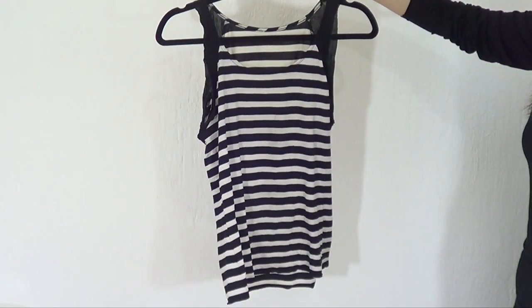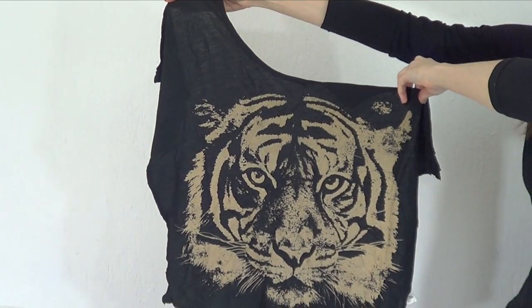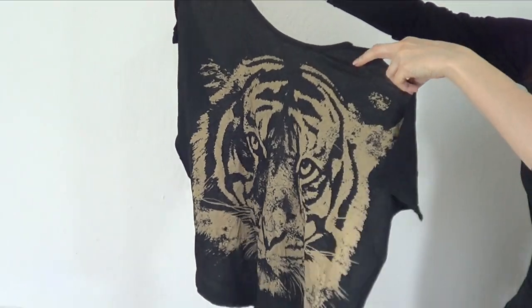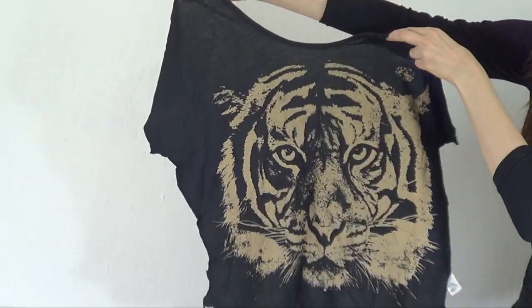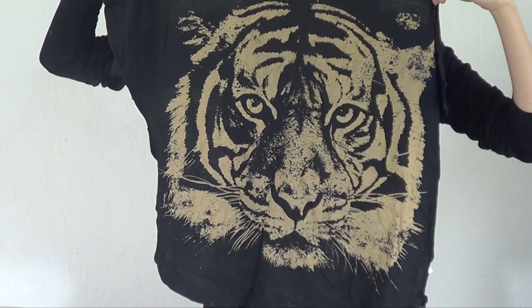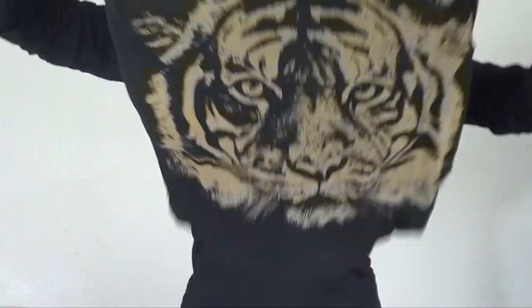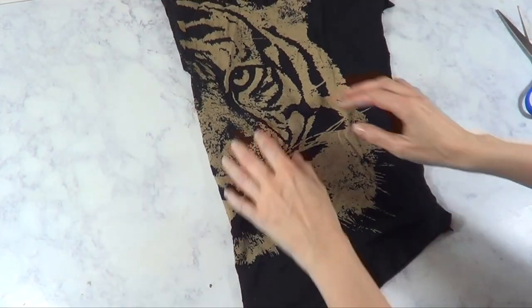This one is pretty weird — it's just the front part because I cut the back of it. This used to be a top I loved, but then I got over it. As you can see it's not even at the top and it's got a pretty image of a tiger face — a cute one, and that's why I bought it actually. So for the ones that have an image, I'm going to just cut a square in there.